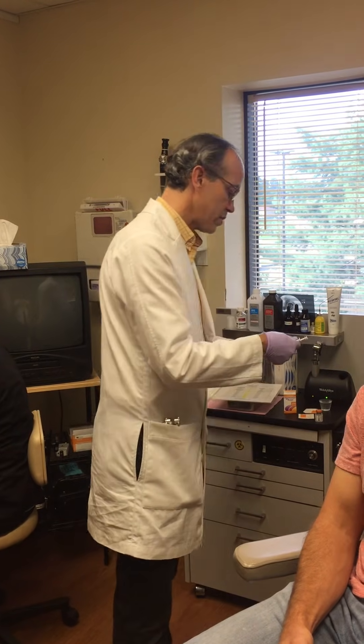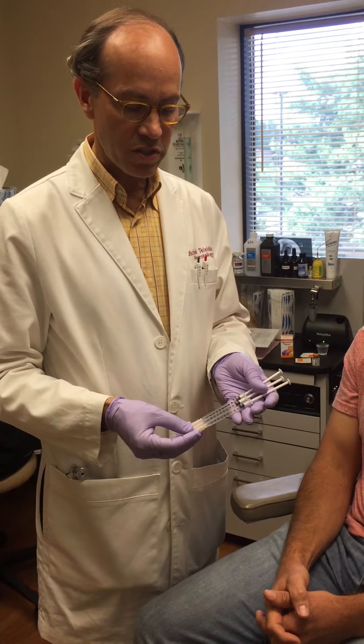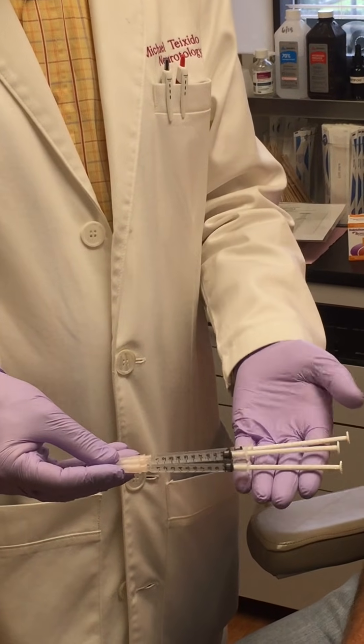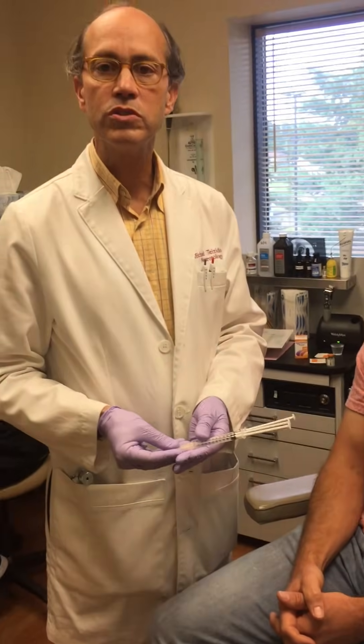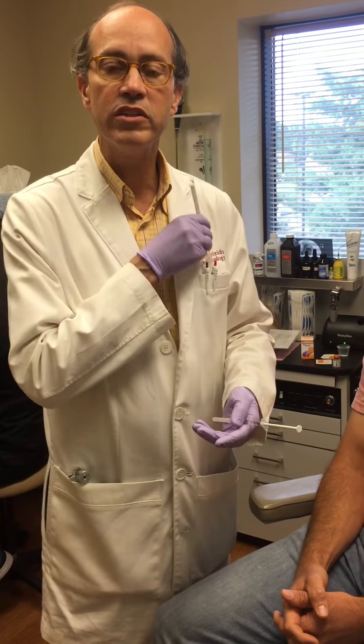We have made the dilutions, and in order to deliver the 31 doses we have three 1 cc syringes. One of them is slightly overfilled, as you can see by the plunger, with 11 doses. We're going to start with that syringe that has the 11 doses.